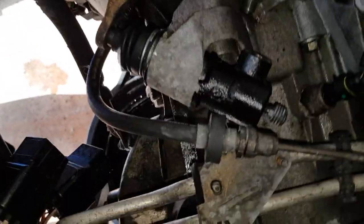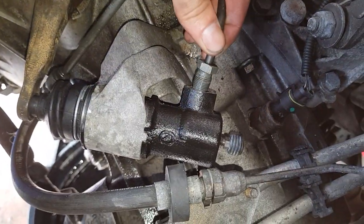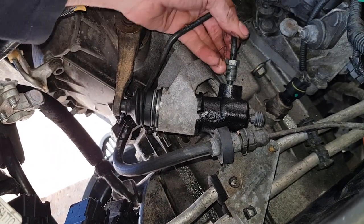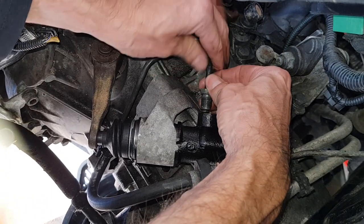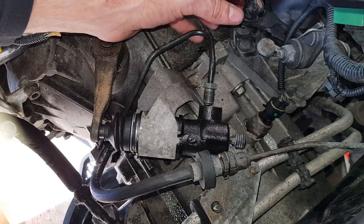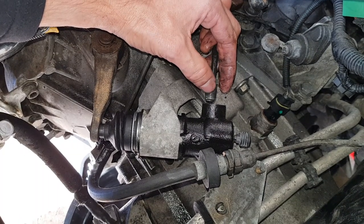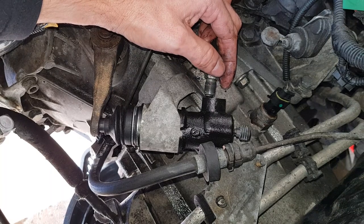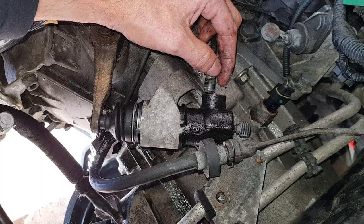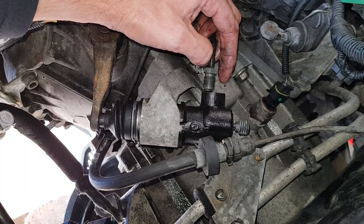So now we've got a new clutch slave cylinder. We're going to connect up the line and then we need to bleed the whole system. Any time that you put one of these pipes — whether it's brakes, clutch, fuel hoses, or anything like that — you want to be sure that you get the threads lined up, because it's aluminium and if you tighten it even with your hands the wrong way, you will mess up the threads. So do it very lightly, and if you feel it's not going, don't force it with your fingers — take it off and re-straighten it. It should go in very easily.